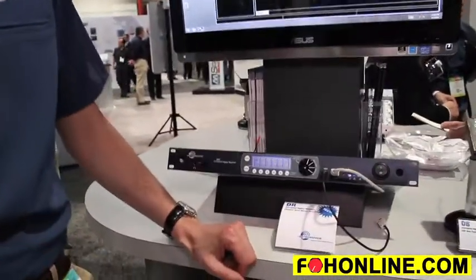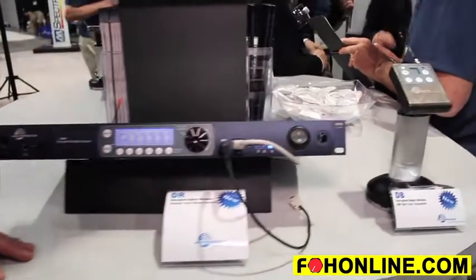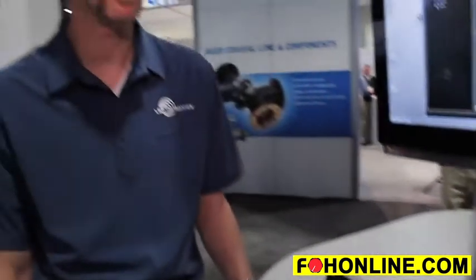This is our new DSW, Digital Secure Wireless System. This is a system designed for information security. It uses encrypted transmission, digital transmission, and we're using AES 256-bit CTR mode encryption, which is very powerful.